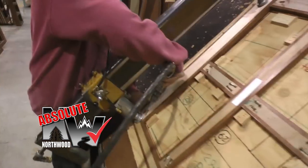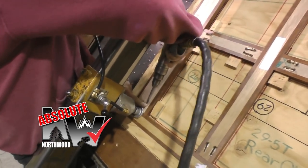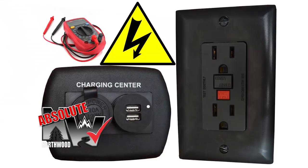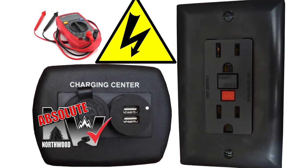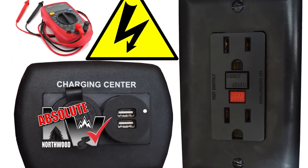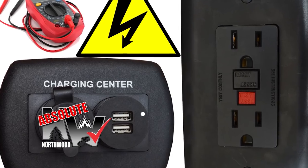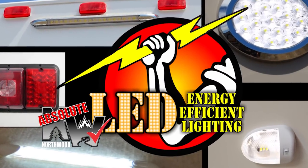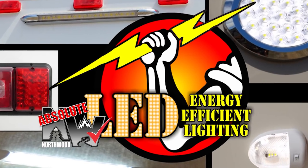Custom quality cabinetry built with residential face frame construction, hardwood doors and drawer faces, and roller bearing drawer glides. All 12-volt and 110-volt systems are surge tested multiple times during construction to ensure safety and reliability for years to come, and we utilize high-efficiency LED interior and exterior utility lighting throughout all Northwood products.